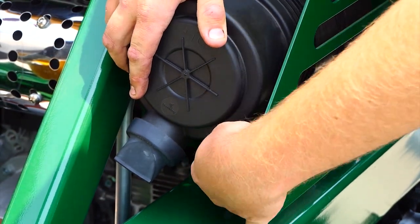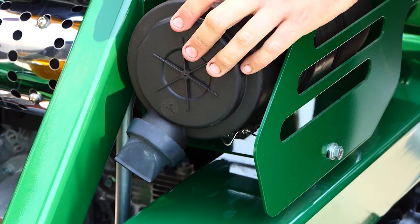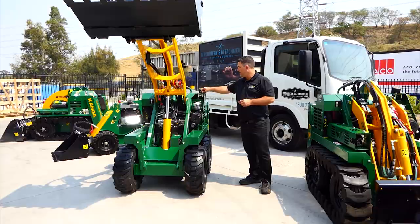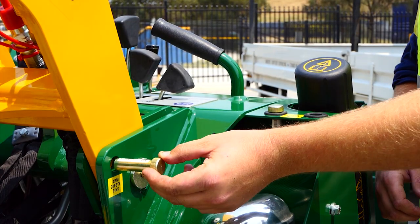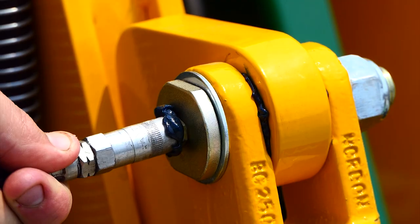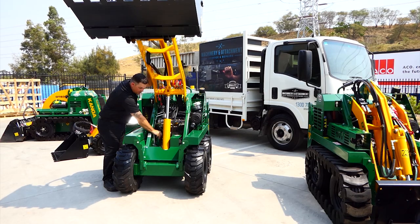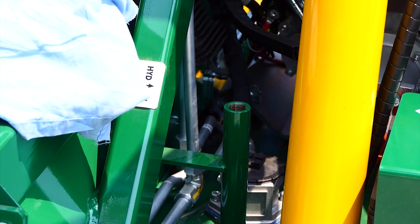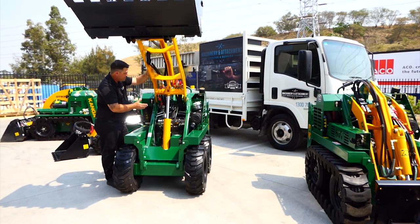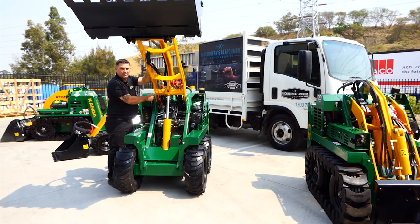Whenever working underneath the Kanga, make sure you use your arm safety pins. From this point, I can see all the grease nipple points, I can check my hydraulic oil, I can check my battery, and I can look for any leaks underneath the machine — but make sure you lock this in.